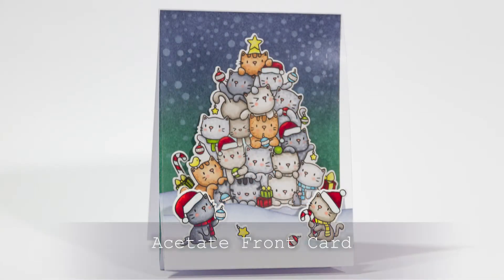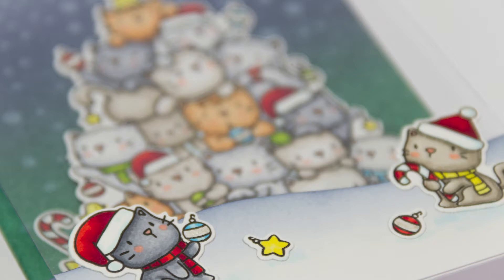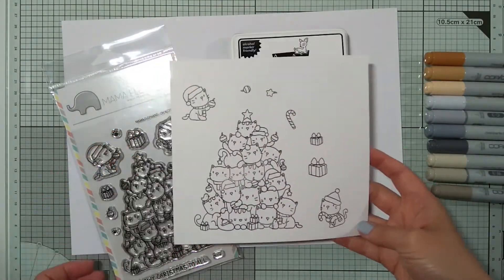Hi, Puriana here with the card tutorial for Create and Inspire. I wanted to show you how you can use those stamp sets with lots of images that are so many or so big that won't really fit on a standard card front without any masking or using lots of layers. This is an acetate front card and it folds flat but it gives you the possibility to build a dimensional scene.